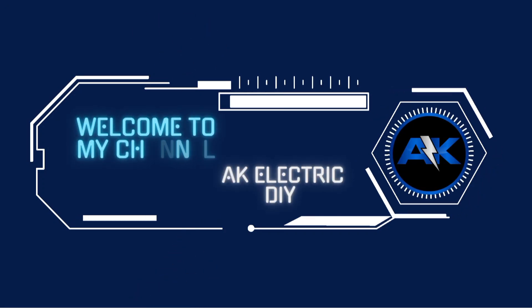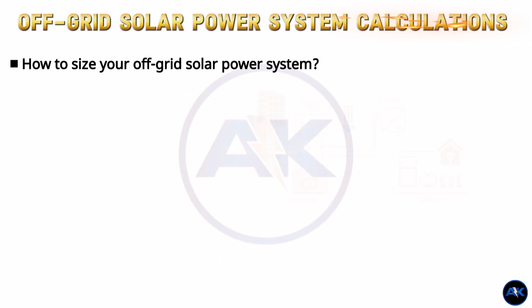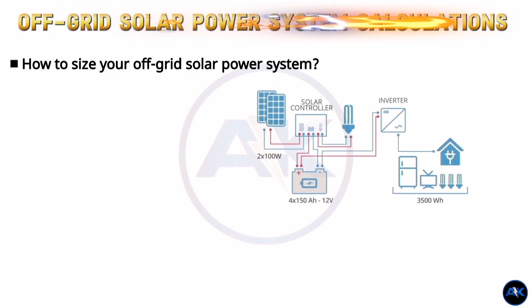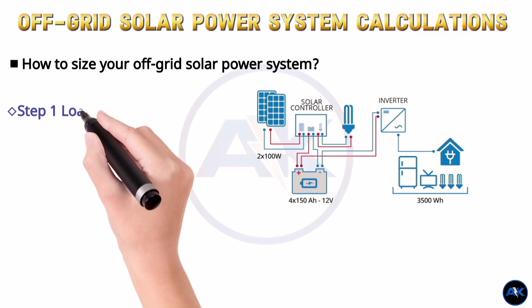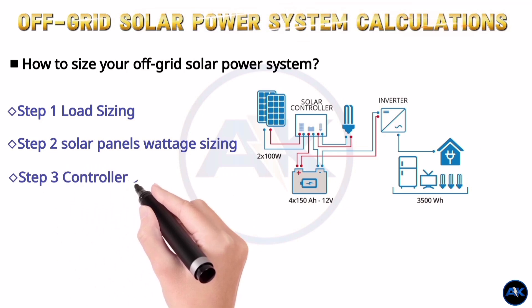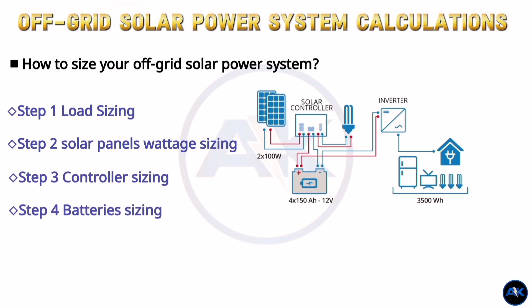Welcome to my YouTube channel. In this video I will show you how to size your off-grid solar power system. We will walk through the step-by-step process of determining the number of solar panels, batteries, controllers, and inverter required for your specific needs. Step 1: load sizing. Step 2: solar wattage sizing. Step 3: controller sizing. Step 4: battery sizing. Step 5: inverter sizing.